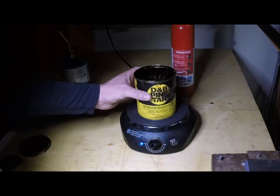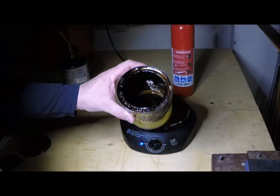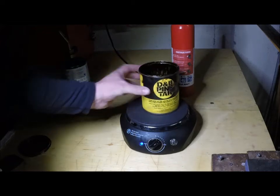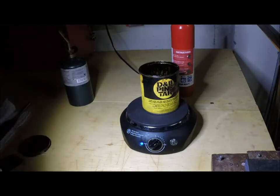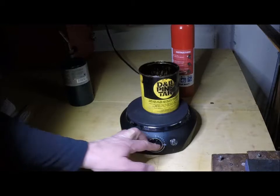The pine tar is ready now. If I lift it up you can see it's liquid, and the can is not so hot that I can't hold it — that's good enough. I've turned the heat way down. It's starting to give off the smell of pine tar in the room, which I actually like, but you don't want to overdo it and you don't want it to start smoking or burst into flames.